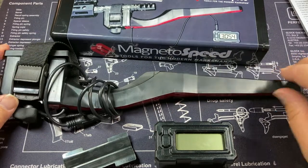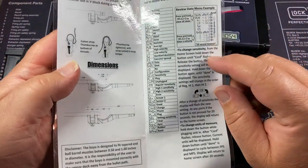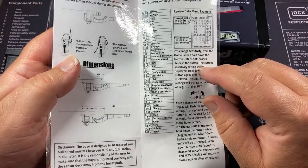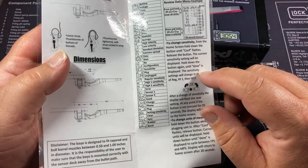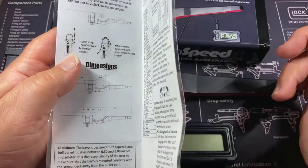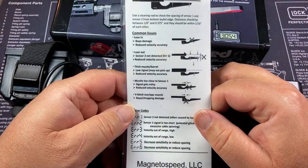In terms of issues, I did have a problem twice with errors. It turned out either it came that way from the factory or I had turned the sensitivity too high. All I did was follow the instructions and turn the sensitivity down, and then no further problems. Just make sure you set it up correctly to avoid errors — the instructions are pretty straightforward.